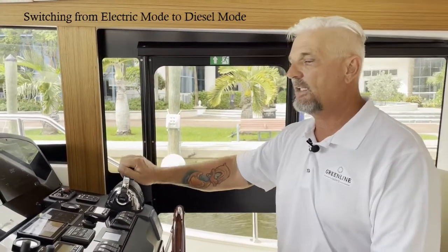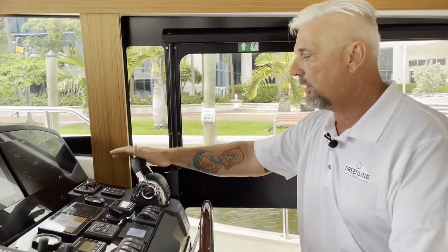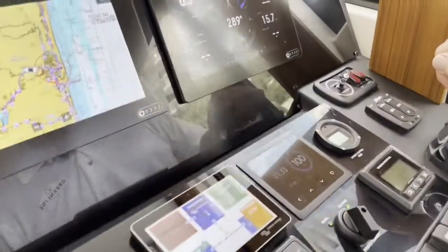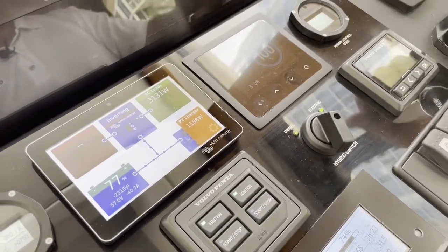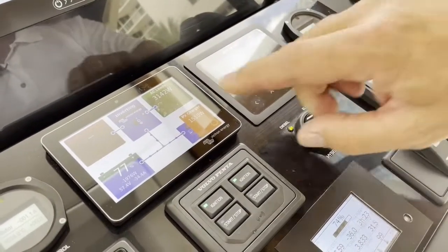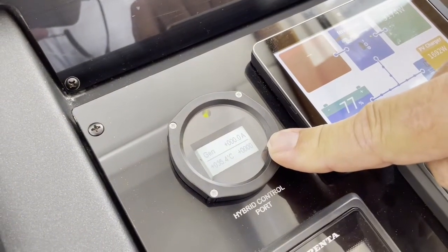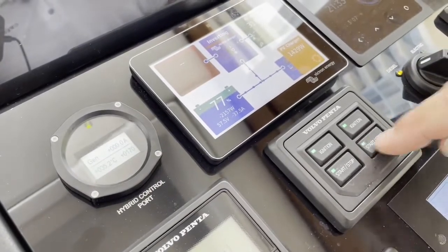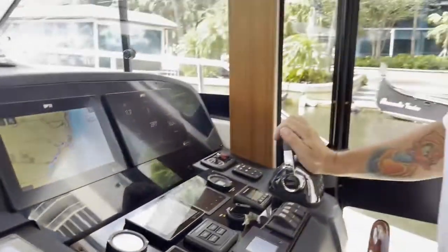We are off the dock again. Let's do a quick switch between electric and diesel. We are running on electric right now. To switch over, we bring the boat to neutral and switch from electric to diesel. Then we wait till the gauge goes from 'motor' to 'idle' to 'generator.' As soon as it's on 'generator,' we can start the diesel. The diesels are running and we go in gear — here we are, off on diesel.